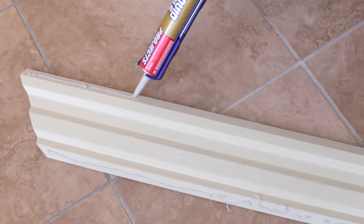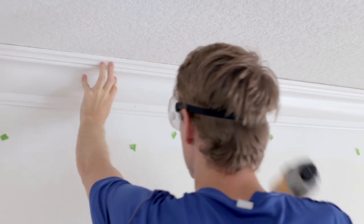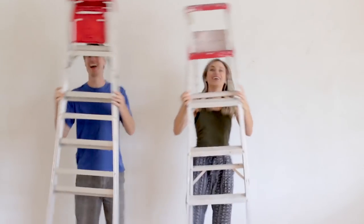The molding is lightweight enough for the adhesive to hold it to the wall, even if we miss the studs. As long as you are nailing into the studs, though, that step isn't necessary. This is a two-person job, so grab a friend and a ladder before getting started. I enlisted the help of my cute apprentice.